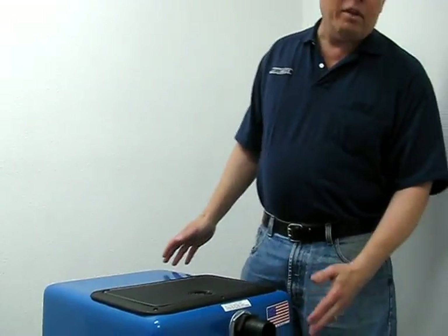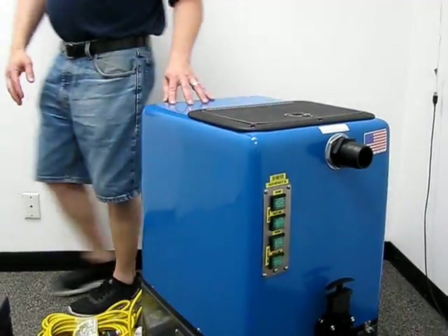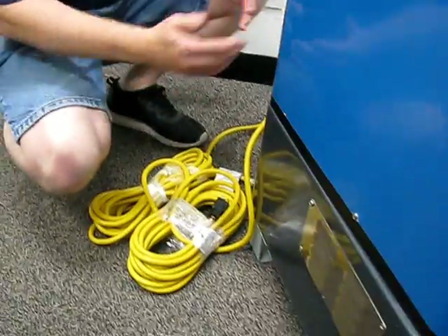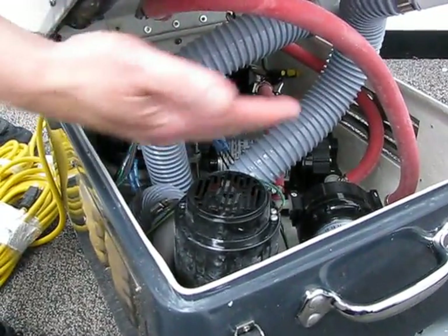It does have a 27-gallon vacuum recovery tank and it's auto pump out. Now this particular unit can operate on either one or two power cords, and the reason for that is that it basically has two systems under the hood. Under the hood you'll see two large vac motors and two pump out pumps.